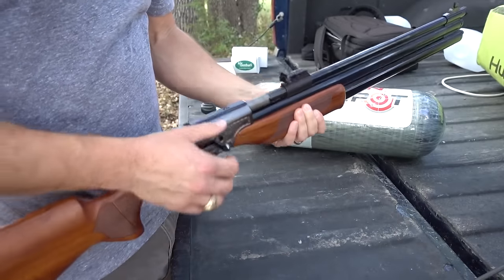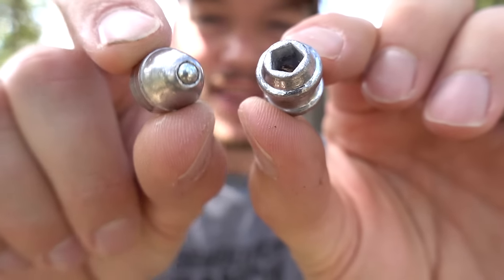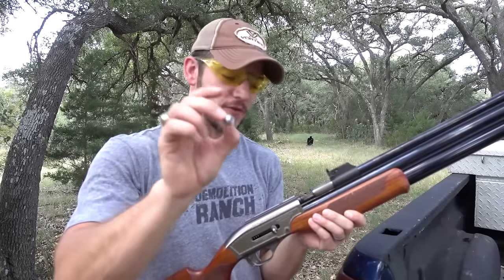I guess it's ready to put a bullet in there, which I think you do right here. Both these bullets are 50 caliber. This one is a hollow point, 180 grain. This one is not, but it does have a steel tip — it's 200 grain. Let's do it. I'm going to shoot a hollow point first.